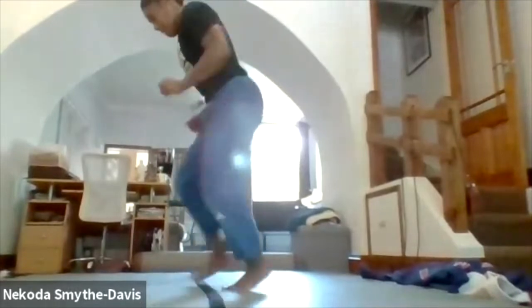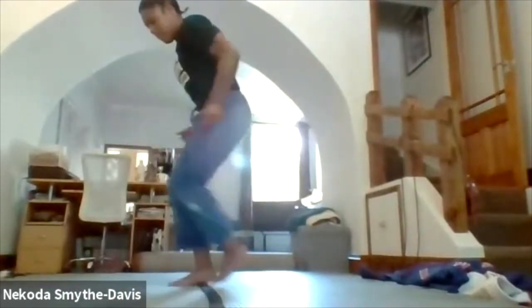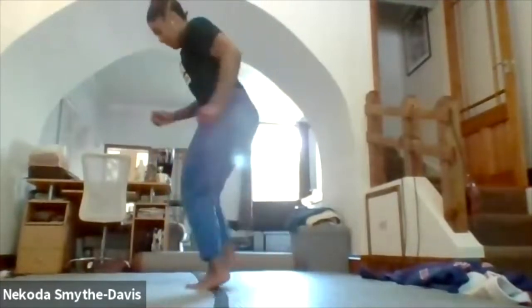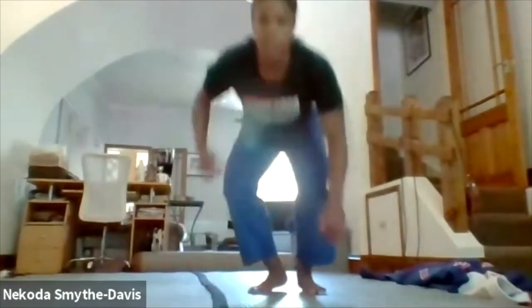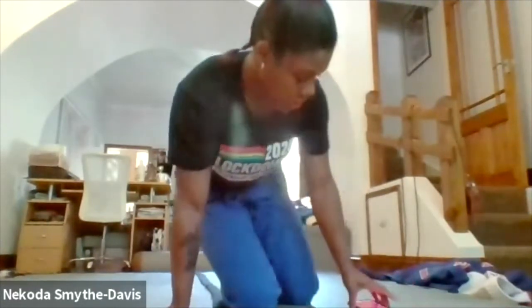Let's go. Excellent, excellent — keep going. Really focus on that coordination. And rest.